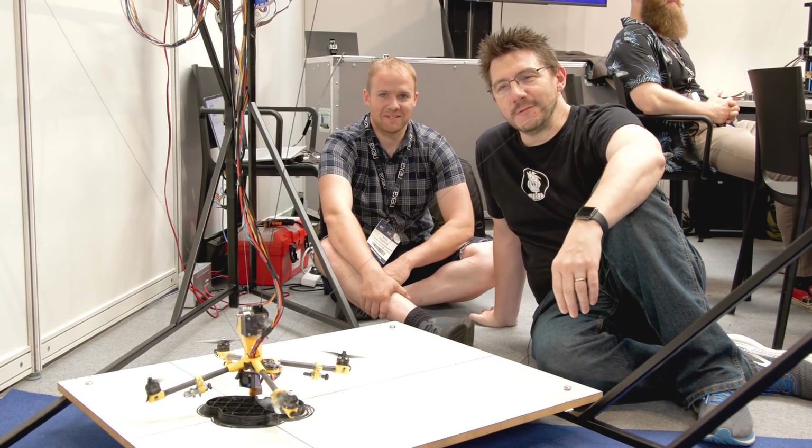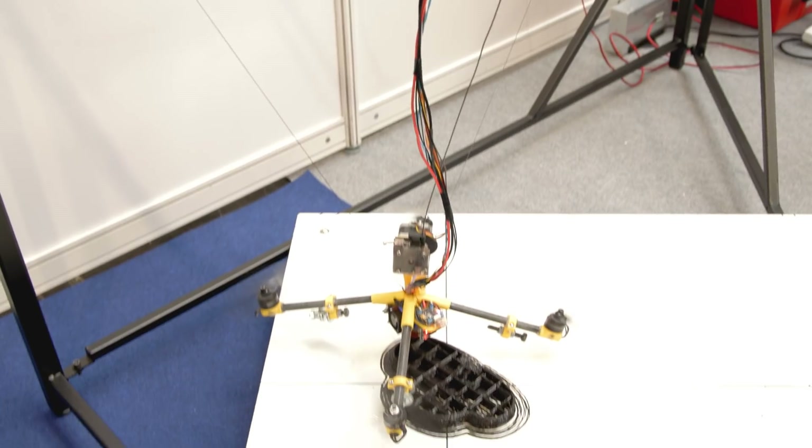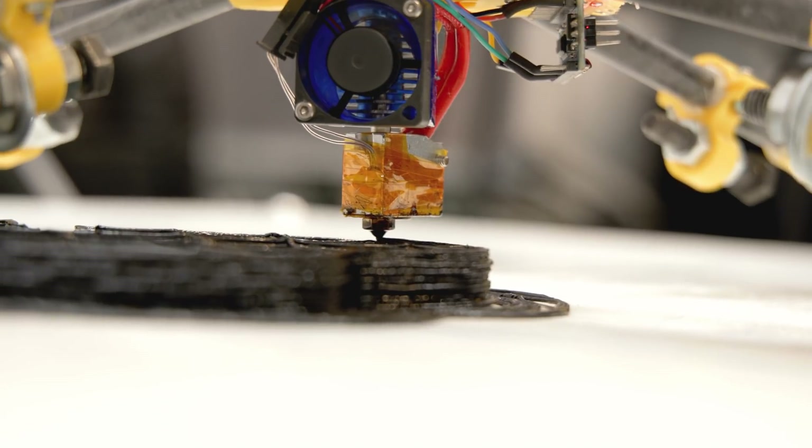A drone 3D printing — that caught my attention at TCT360. There was a booth with essentially a cable-bot where a drone had a hot end on it. I had to stop by. We're sitting on the floor at TCT because that's what one does when there's a drone 3D printing. So what we have is a cable-bot printer that uses a drone to stabilize it, because the cable system has been simplified — the drone handles what cables can't.